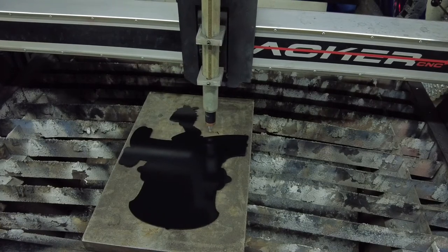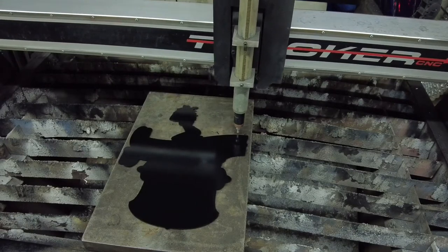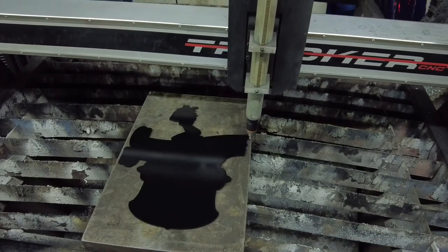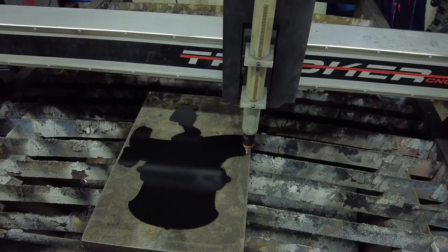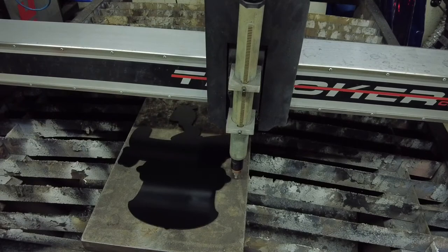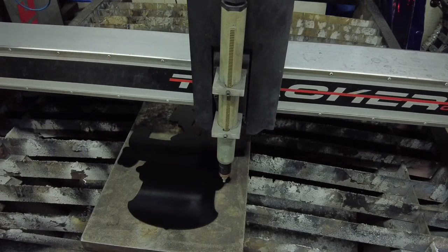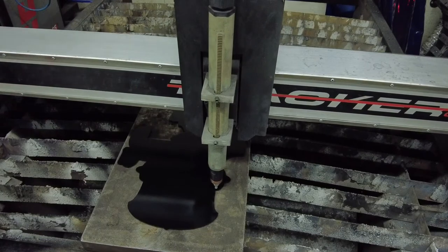To do this, we load the same DXF file we used to cut this piece, and with the easy scriber installed in the torch, we will keep an eye on the scribe tip and run the program while pausing from time to time to make adjustments to the torch position or the position of the piece on the base plate. After running this program a couple of times and making adjustments, you should have the torch positioned properly.